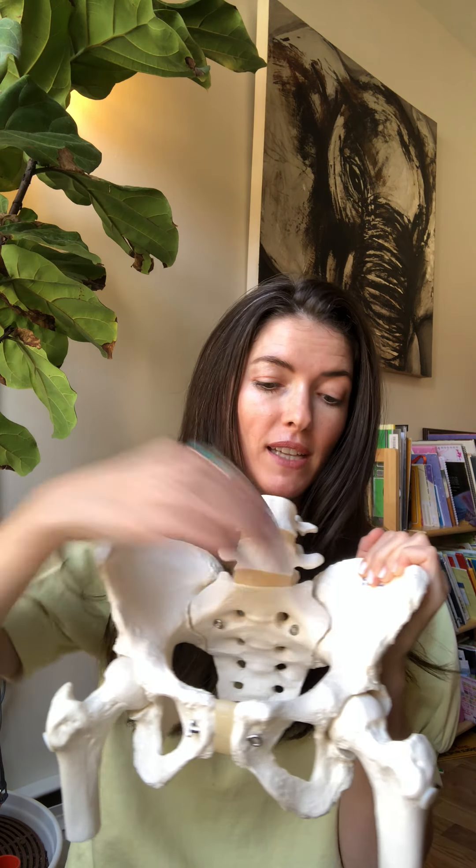Today we're looking at a massage card called belly dance. This card illustrates and then explains a very common motion that most women in labor will want to make, which is the swing side-to-side and front-to-back and circular motion of the pelvis in order to move the bones away from the baby's head, which is moving down into the pelvis and creating an internal pressure.